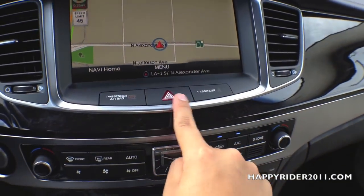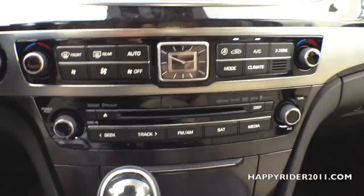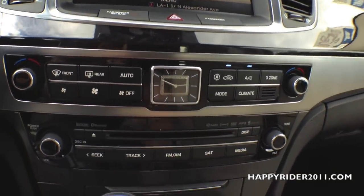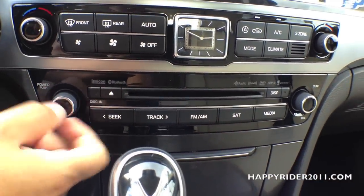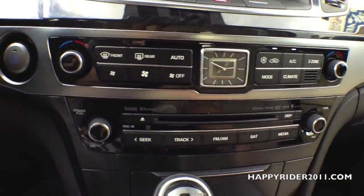In the middle, we have the hazard light control. Moving down, we have a dual AC heat climate control with an analog clock right in the middle — looks very nice. There's also the audio player where you insert your CD. To control the volume, simply twist the knob to the right or left and press down to turn it on or off. And the channel adjustment is over here.